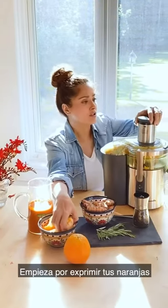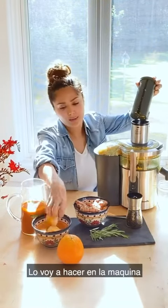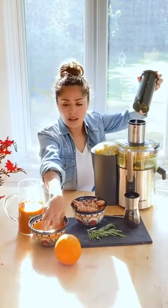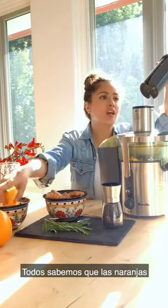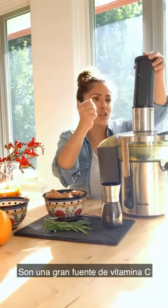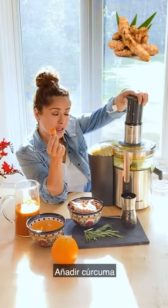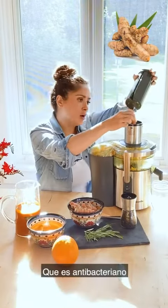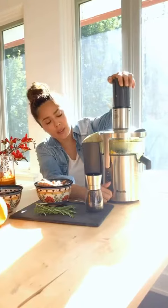So you do your regular orange juice. I'm lazy, so I'm just going to put it in the juicer because I don't want to squeeze it by hand. You do your oranges — we know they are such a great source of vitamin C — but then we're going to put the turmeric, which we know is antibacterial and anti-inflammatory, and you make your orange juice.